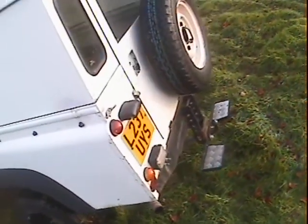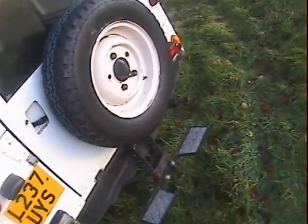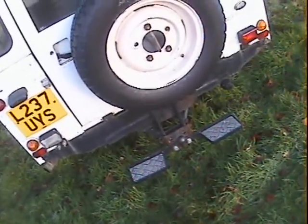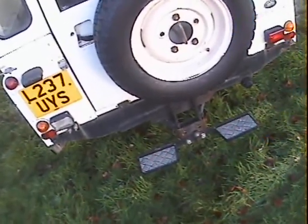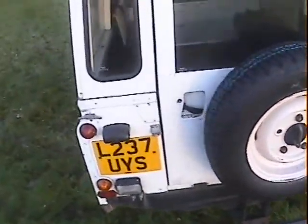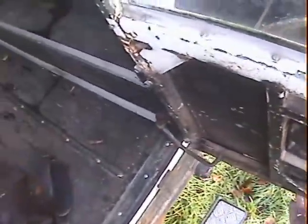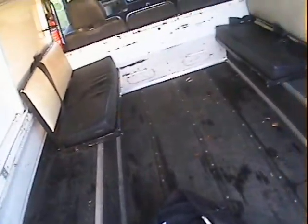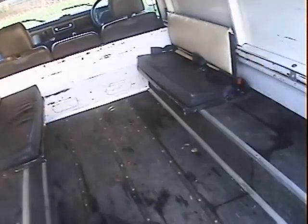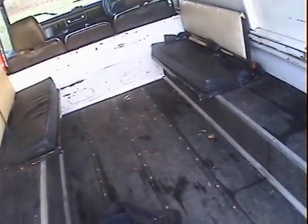Looking around the tail end, the cross member has been plated around the tow bar area, presumably for extra towing strength. All around the tail end apart from that looks pretty good. The tailgate looks quite good — no real delamination on the top of it, and the frame feels reasonably solid. In the back there are twin benches with seat belts, and it's all nicely lined on the floor.